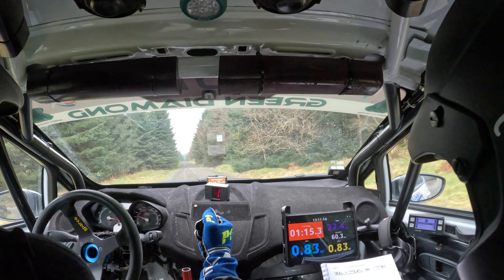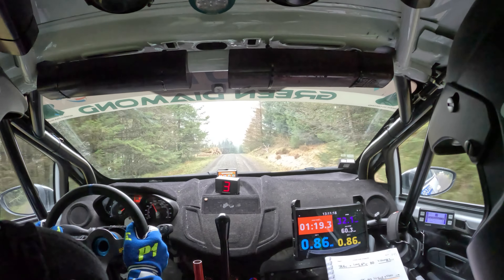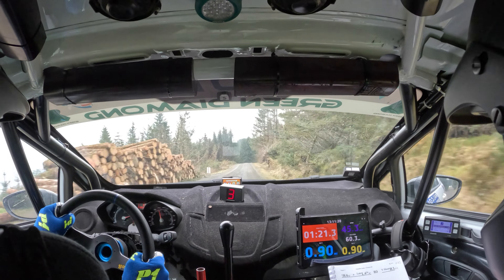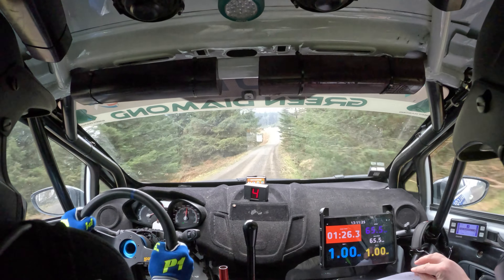Eighty, right six over crest and mid over flat crest. And right five. One hundred, up mid. Left six, jump over crest.